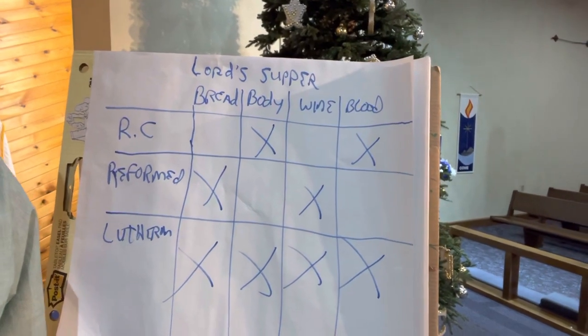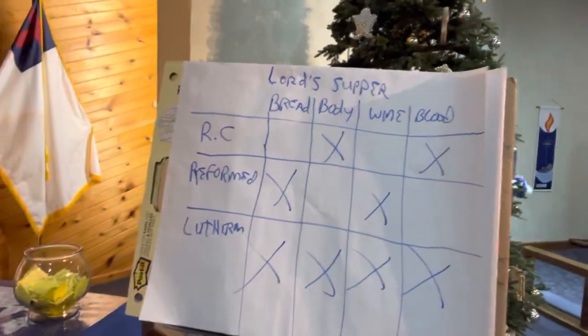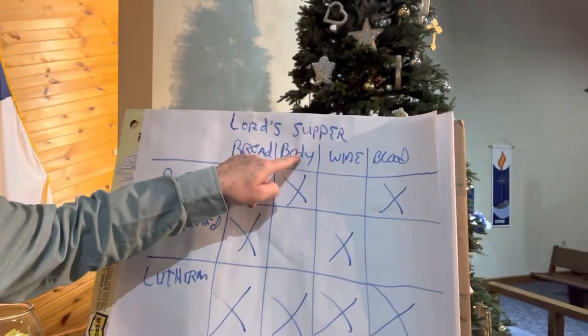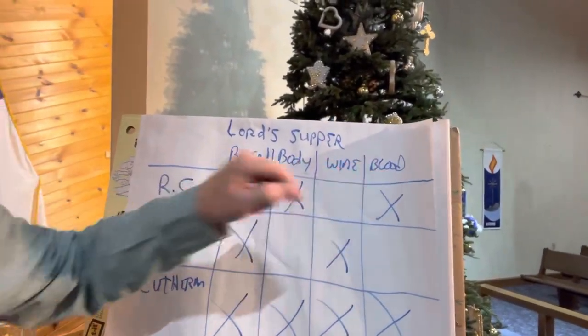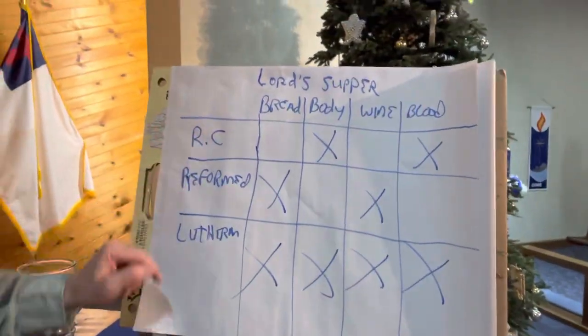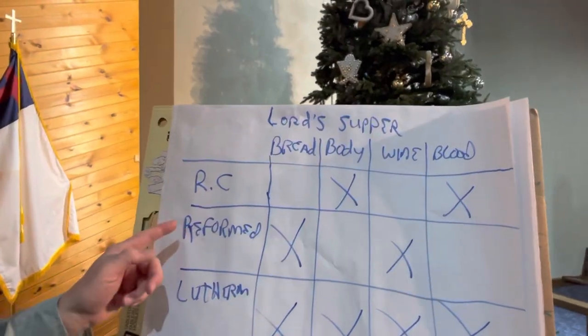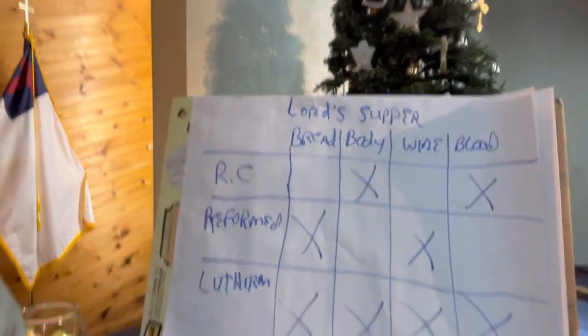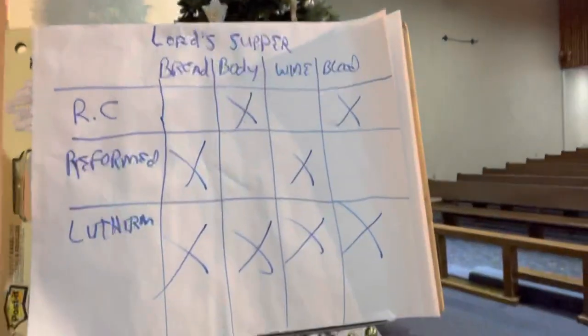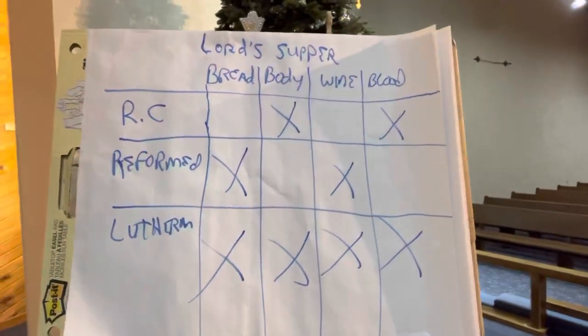I know it's probably backwards because I've got the camera facing front — can't figure out any other way to do this. So what I'm going to show you here: this is Lord's Supper. We've got bread, body, wine, and blood. RC stands for the Roman Catholic Church. This stands for Reformed, which is like Baptist, non-denominational, Methodist, Wesleyan, stuff like that. And this is Lutherans. Really there are three different ways of looking at communion.